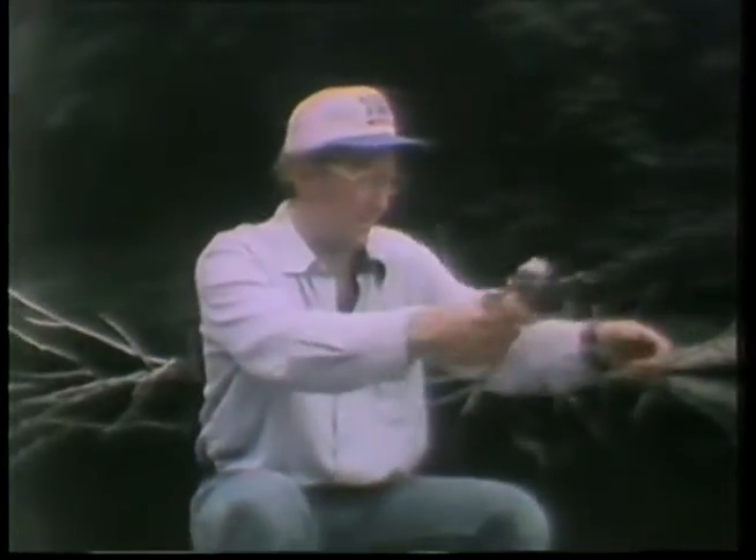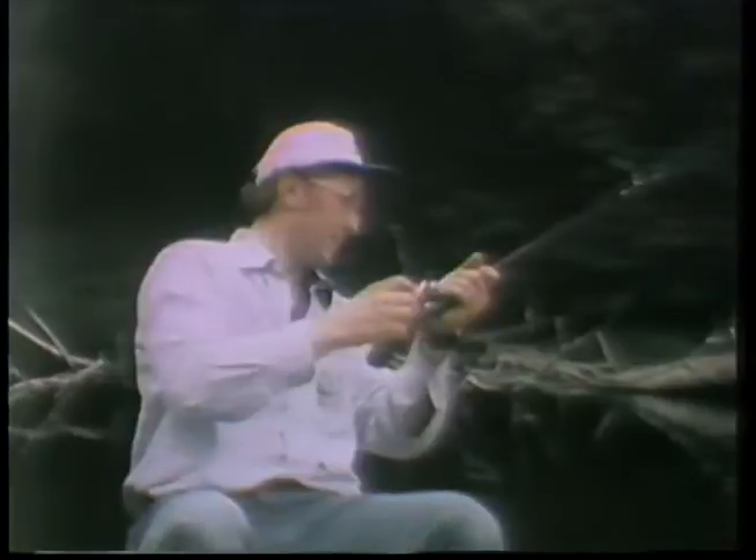Got to tighten this drag down a little bit. Uh-oh! There he comes. He doesn't want to come in too much. There we go. It's not a bad one at all. Holy cow. Come here, you little monkey. He's hooked pretty well in the lip. There we go. It sort of paralyzes him when you pick him up like that by the lip.